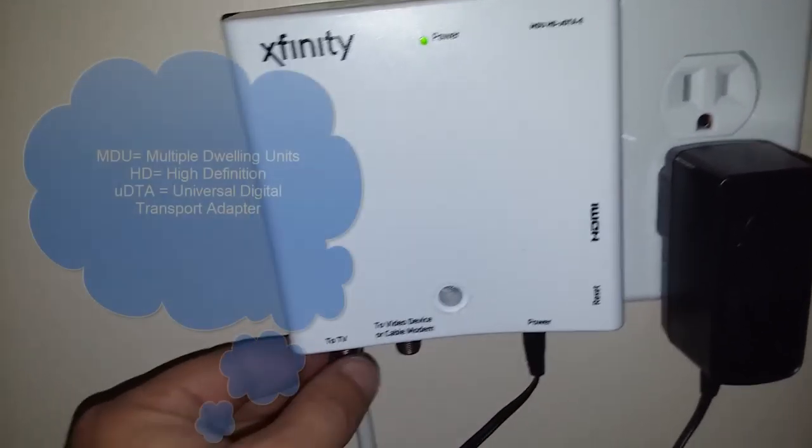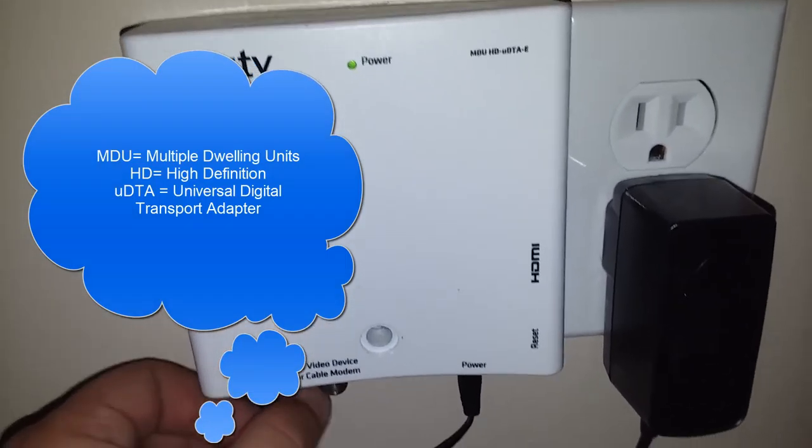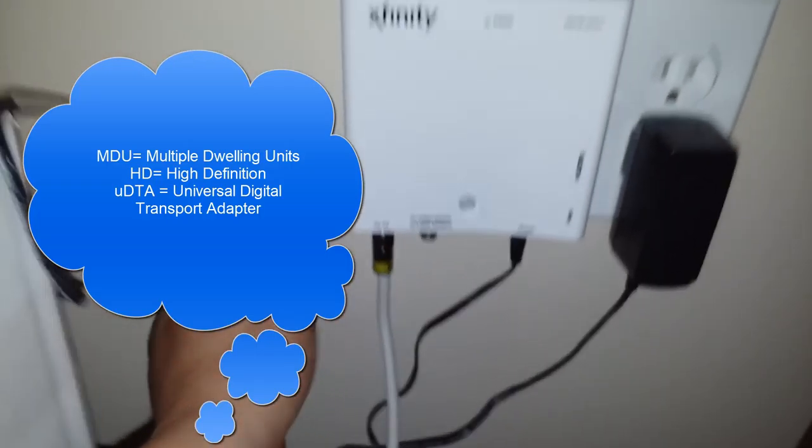That's the Xfinity MDU HD DTA boxes — with HD. There you go.